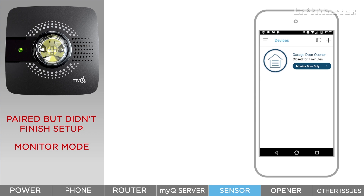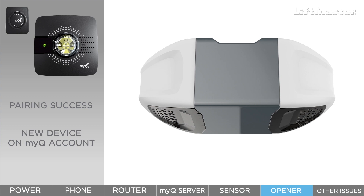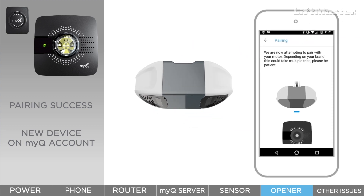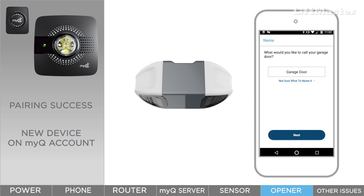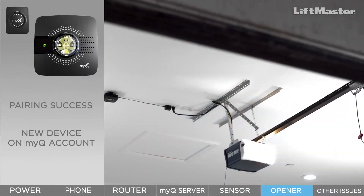If you successfully pair your door sensor but don't or can't complete the setup of your garage door opener, your app will show the hub was added to your MyQ account and display an icon showing monitor mode only. This means the app can detect the position of the garage door but it can't open or close it. You can receive alerts in monitor mode. Completing the connections requires pairing a compatible garage door opener to the hub. When this connection is successful, the app prompts you to name your garage door opener and it appears as an icon in the MyQ app.